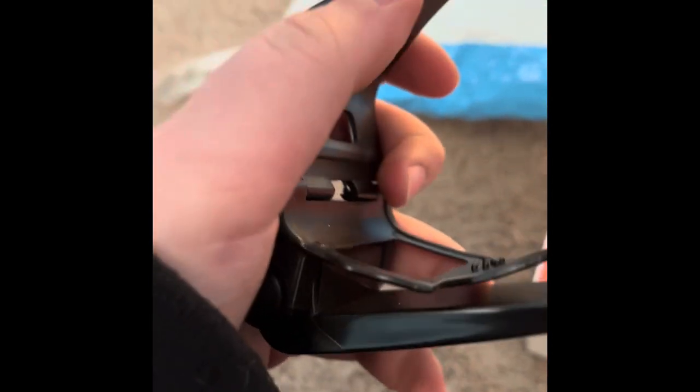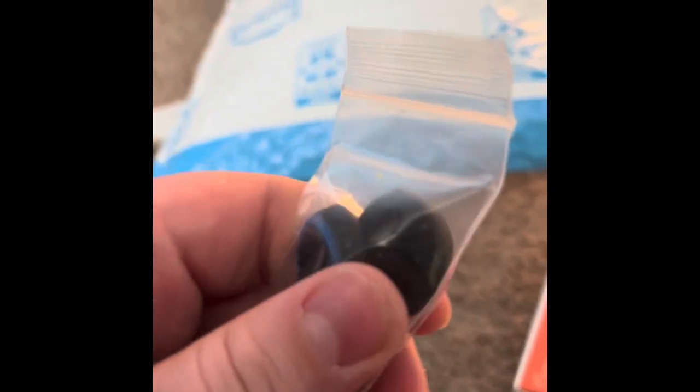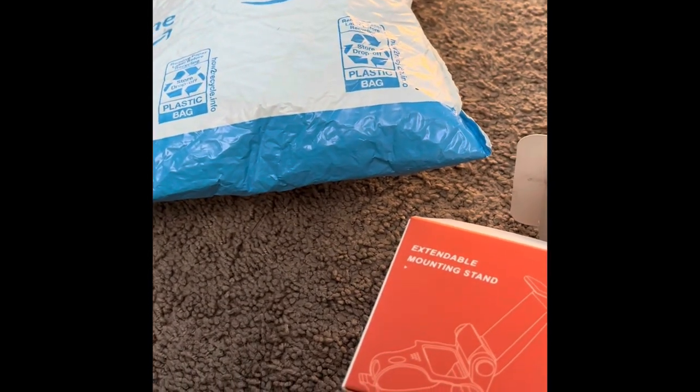It comes with grips for my controller over here. Alright, I see it. Here it is. It's pretty cool. It's like a plastic mount. It just mounts my controller to my phone. And there should be pads to put on my controller joystick.